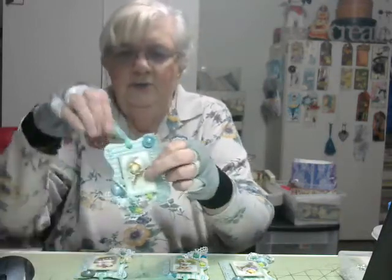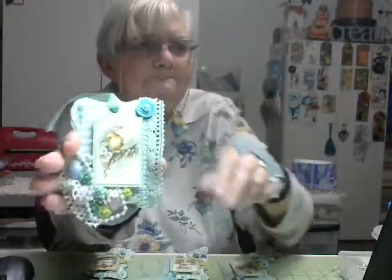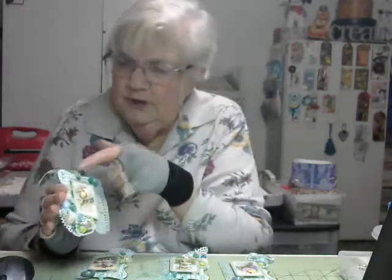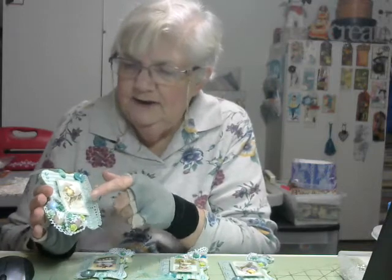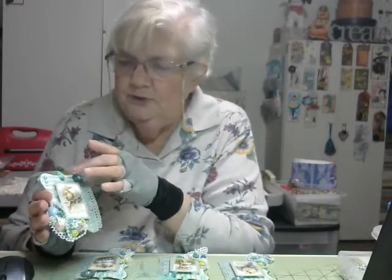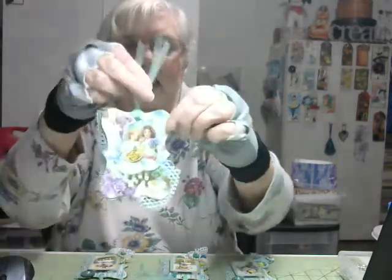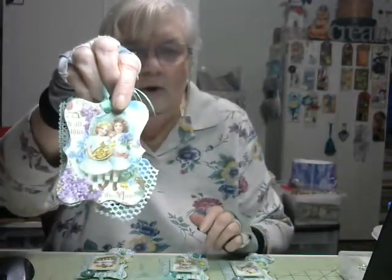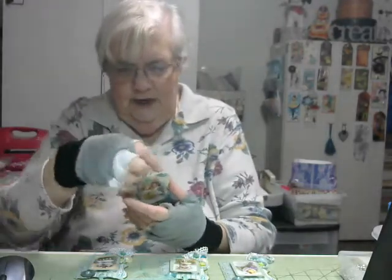This is the first one that I made. I used the green and white stripe behind the picture on the front, so that it wouldn't be too busy behind the picture. And on the back, I used one of the printed pages that had all the beautiful little girls and boys on it, collecting Easter eggs and stuff.